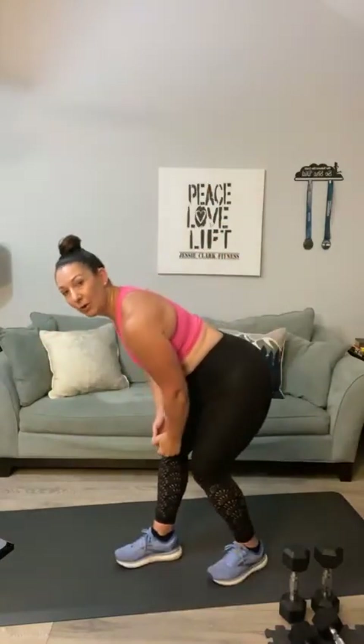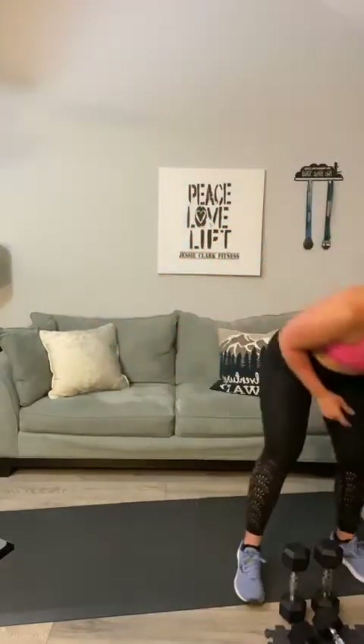Here's your next superset. You're going to do a Y side raise — you'll probably need light weights. Lead this movement with your thumbs to the sky. Then we're going to do a bent-over side raise. Those are your two movements. We're hitting all different angles today to really work that shoulder. Here we go — I'm going to reach for my eight pounders.